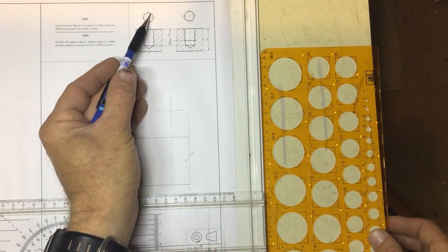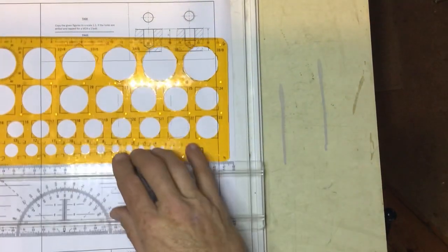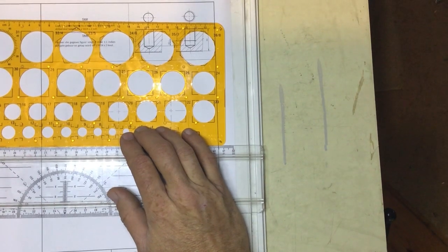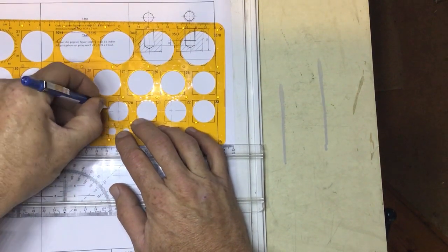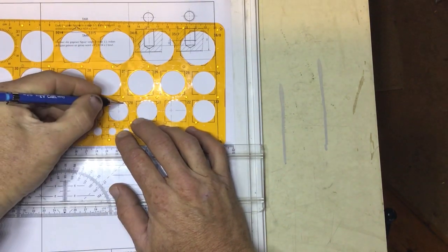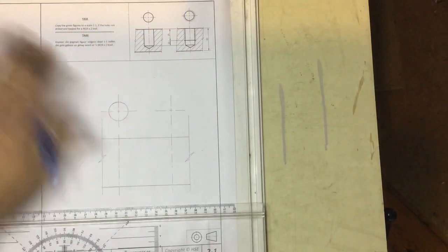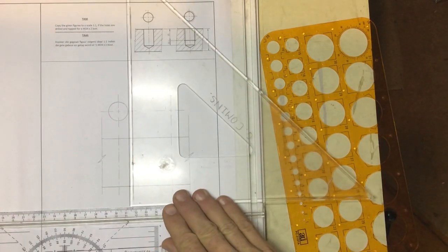So the hole I need to first drill is a 20mm diameter hole. Take your circle stencil, get it placed over your center lines, and draw a nice dark circle in there.